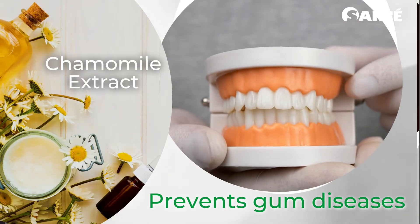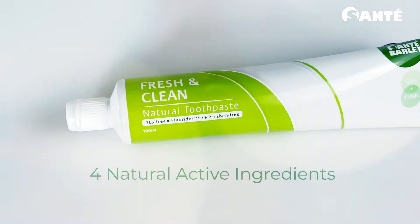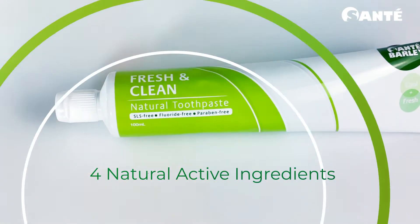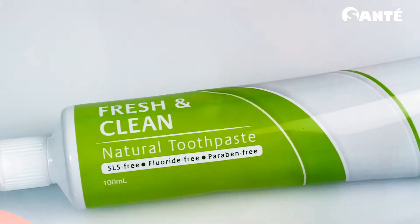Chamomile extract acts as an anti-inflammatory agent that prevents gum diseases. These four natural active ingredients will take care of your mouth and gums, giving you a fresh and clean feel after you brush. Fresh and Clean toothpaste has no SLS, fluoride, and paraben, keeping you safe from harmful chemicals.